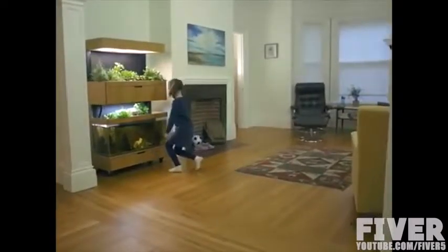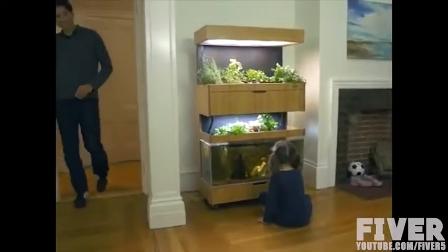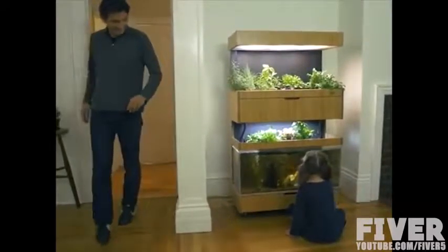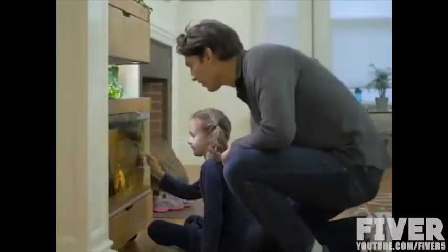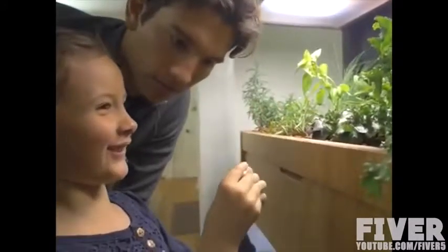It's time to bring food home again. This is the Grove ecosystem. The ecosystem is an intelligent, in-home garden. You use it to grow your own organic, flavourful fruits and veggies year-round, right where you live. I'm Gabe, and I'm Jamie. We're the co-founders of Grove. You can grow your own food, no matter where you live or what season it is.